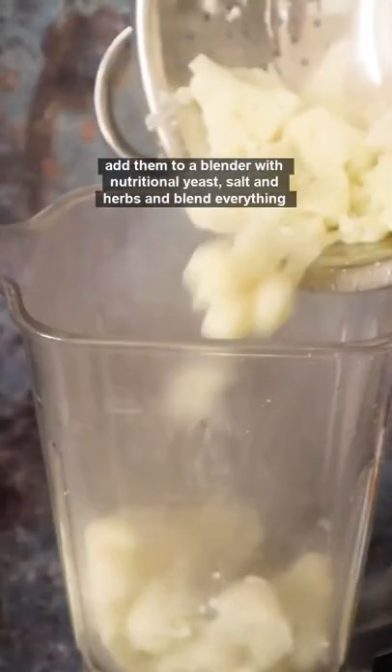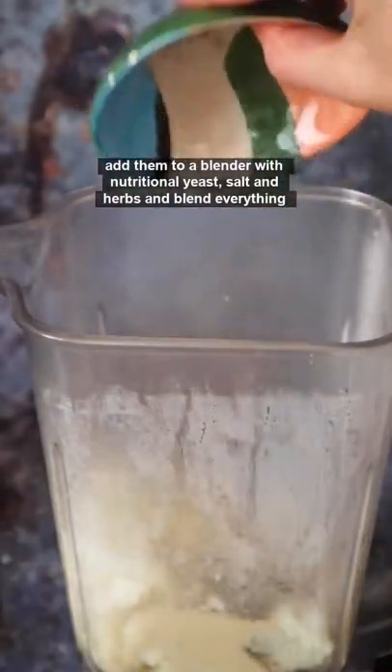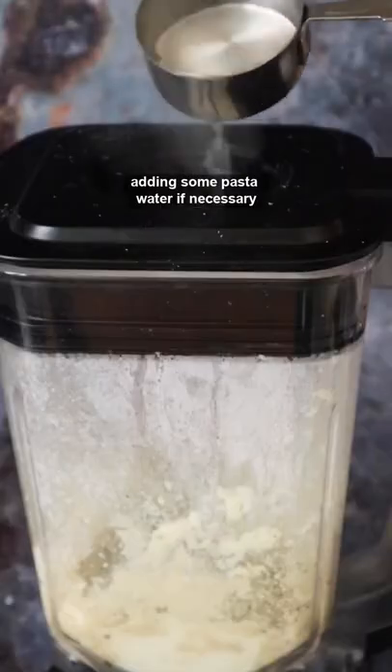Add them to a blender with nutritional yeast, salt and herbs and blend everything, adding some pasta water if necessary.